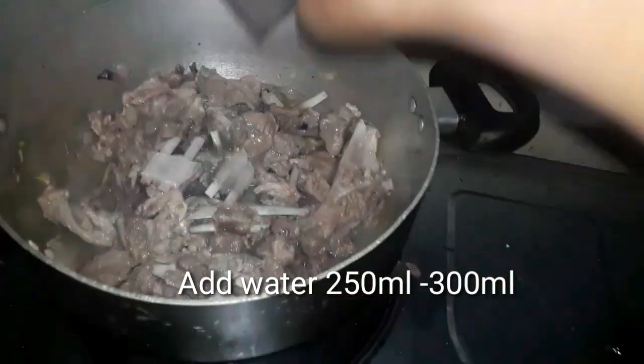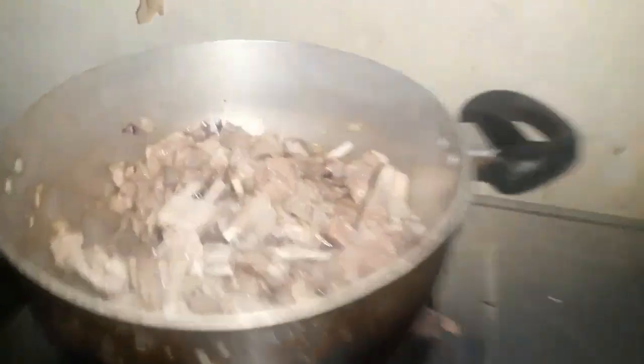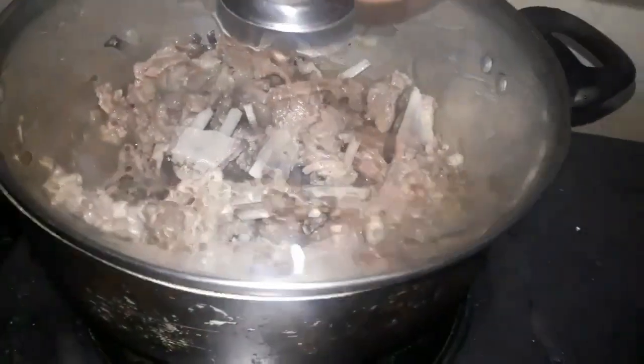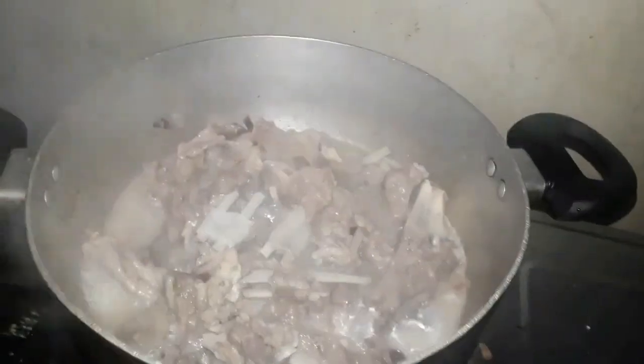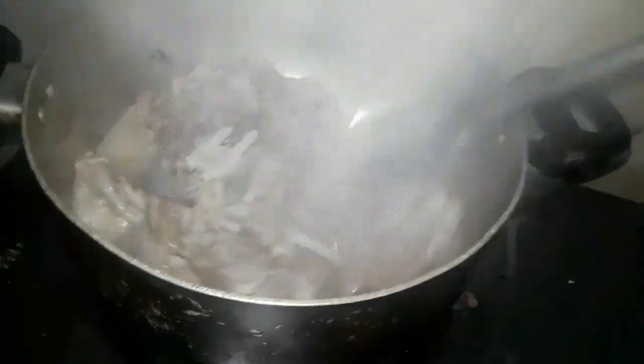Mag-add tayo ng 250 ml na tubig. Kasi mamaya pag nilagyan natin siya ng tomato paste at tomato sauce, lalapot ito guys — kaya kailangan natin mag-add ng isang basong tubig. After nyan takpan natin, at makikita natin kumukulo na siya. Buksan natin at halu-haluin ang paunti-paunti.